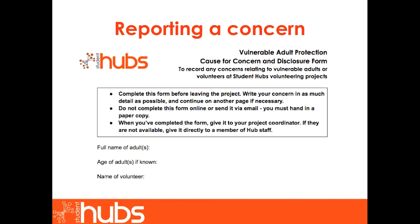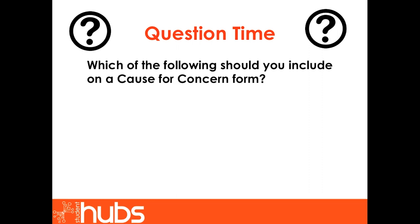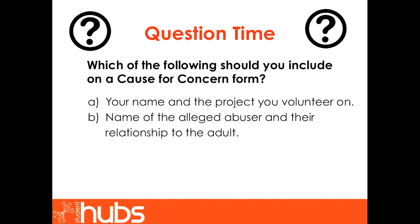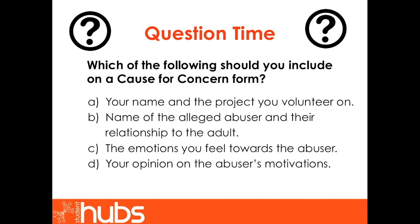This slide displays the initial section of Student Hub's cause for concern and disclosure form. It will ask you to provide various details. Which of the following should you include on a cause for concern form? Your name and the project you volunteer on; the name of the alleged abuser and their relationship to the adult; the emotions you feel towards the abuser; your opinion on the abuser's motivations; or your concern and action taken. Please select three options.